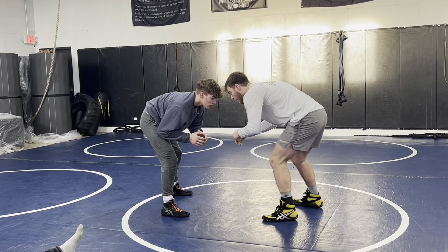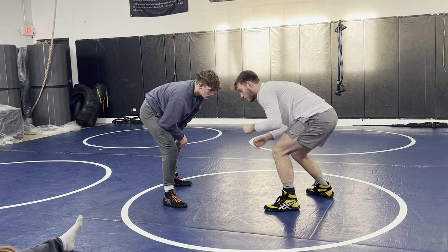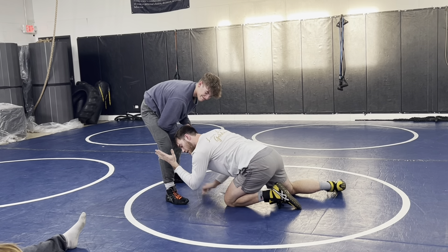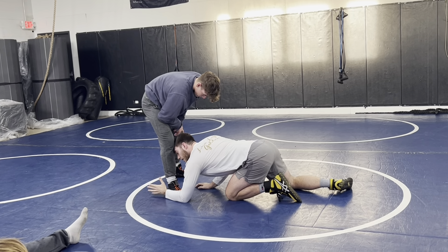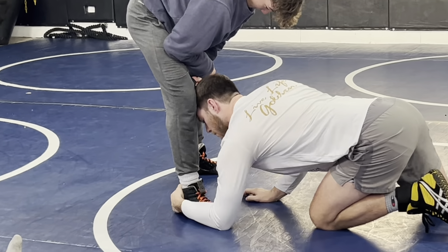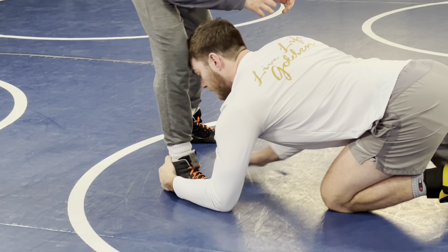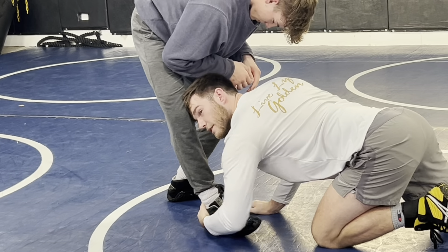From here, I'm hitting a level change. Think about it like a cobra strike with our arm — level change, quick. My forearm is going right on the outside of his foot, my hand is hooking the back of his heel, and my forearm is flat on the mat. I've got this secured right here. If Nate tries to lift his foot up or back it up, I've got control over it. I own this ankle right now.